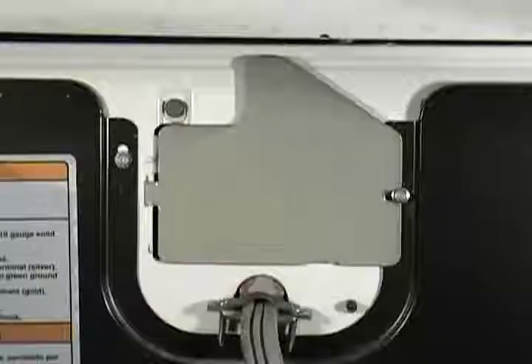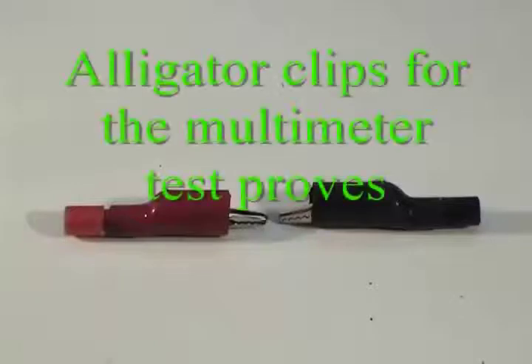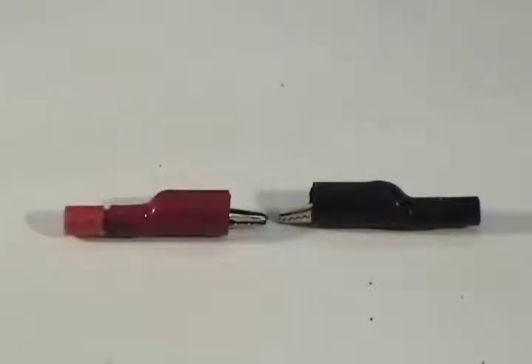Disconnect the dryer from the wall outlet. Remove the terminal block cover. For safety, please use a set of alligator clips on your multimeter test probes.